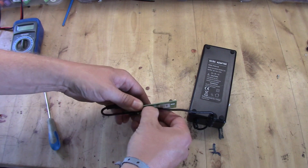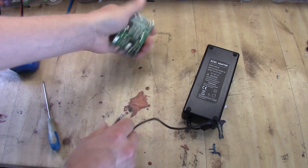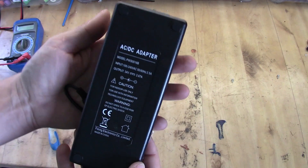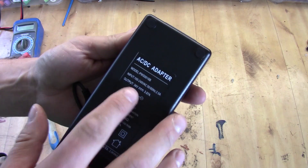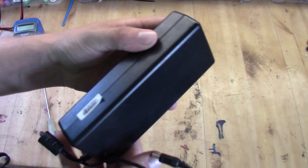It's two parts: there's a big AC/DC adapter and then we have this little board here. The AC/DC adapter puts out roughly 34 volts at around 4 amps, so we need to check this one out.